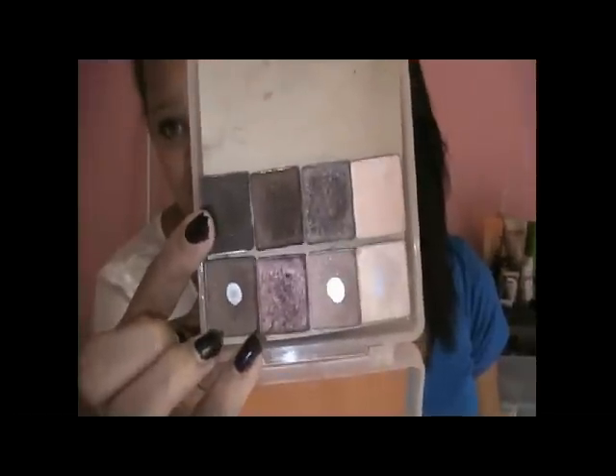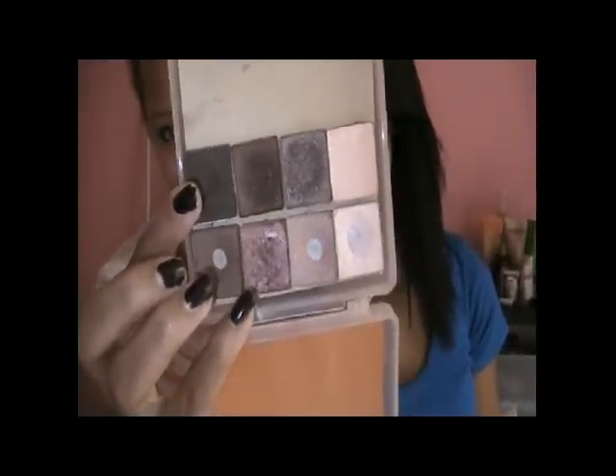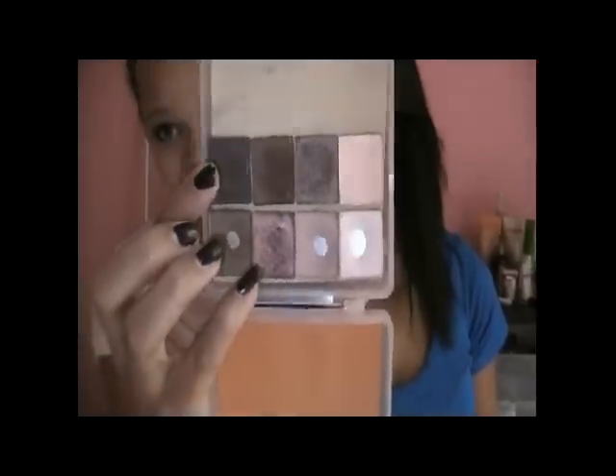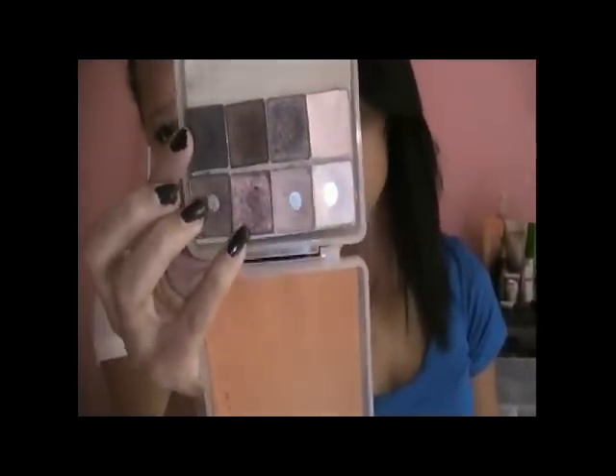It's a really easy look and it's only using one quad — the Maybelline Natural Smokes Quad, which is this top one here. I love this quad because it is really natural looking but also really smoky like the name suggests, and it's easy to get your hands on. You can get a lot of versatile looks out of it.